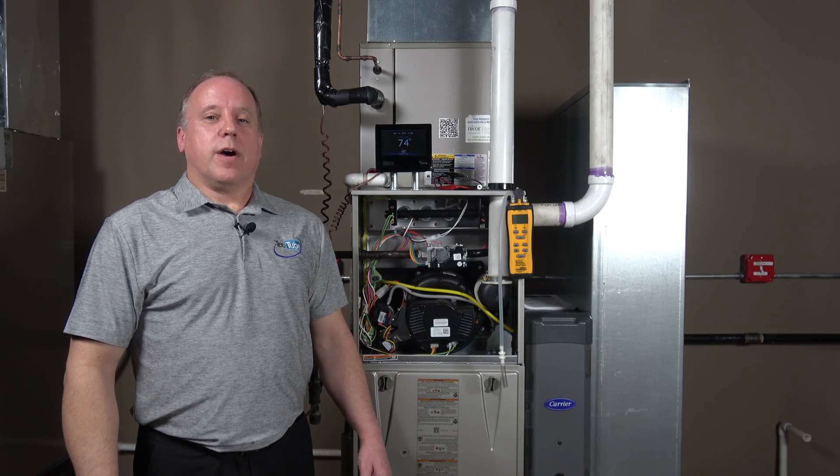Thanks for watching. I'm Dave Herman with TEC Tube. Hopefully this cleared up any questions you might have about setting gas pressure on modulating furnaces.